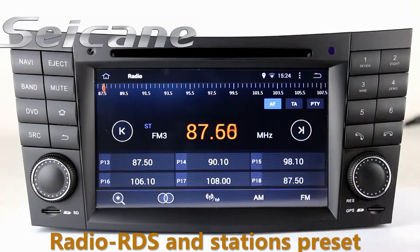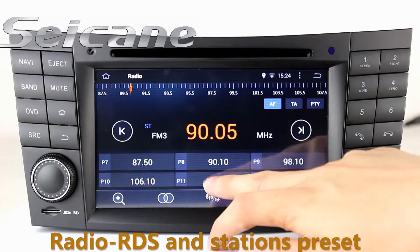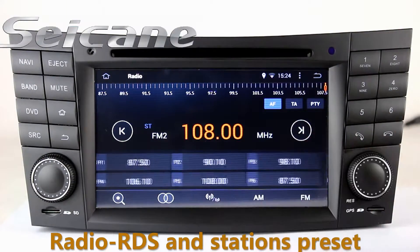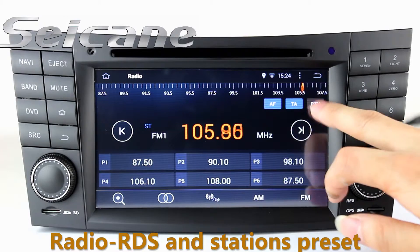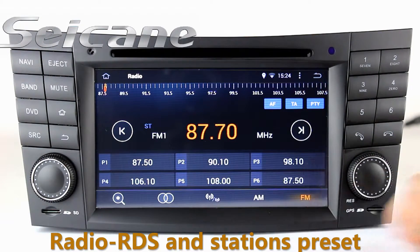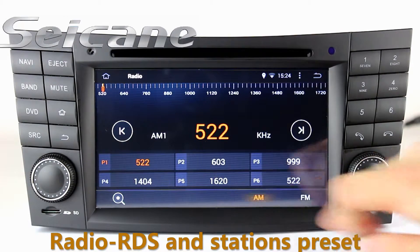You can listen to radio by selecting channels manually or automatically. It supports RDS, and you can select channels by program types. It supports AM and FM bands, as well as AM and TA functions. You can shift radio to stereo status and listen to local radio stations.